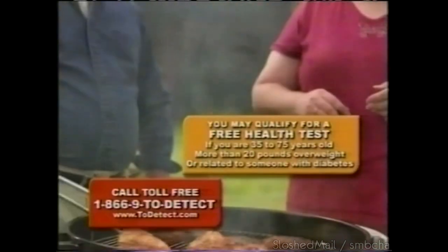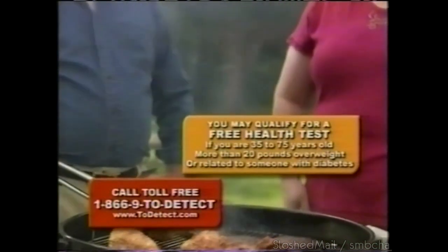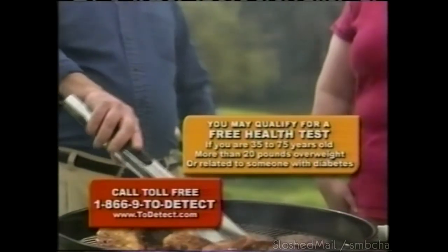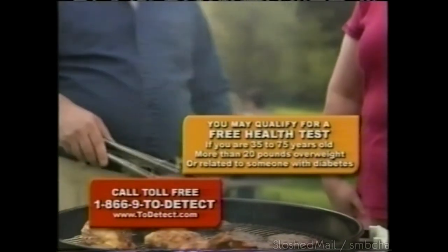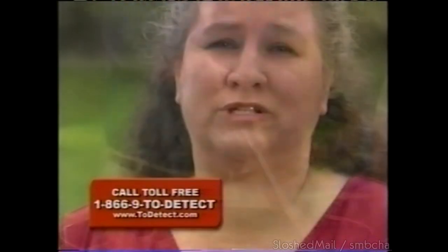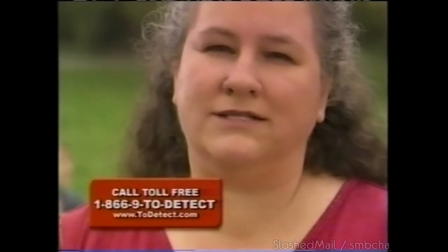In America we do everything big. But if you're overweight like me, you're at risk of developing diabetes — and that's more serious than you think. If you're overweight and between the ages of 35 and 75, call 1-866-9-TO-DETECT. You may qualify for a free health evaluation and a diabetes prevention research study. Visit to-detect.com. Call today.